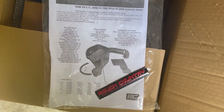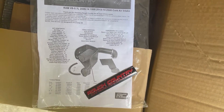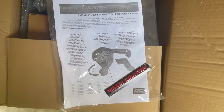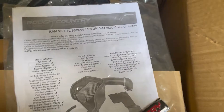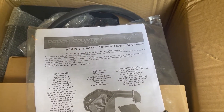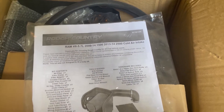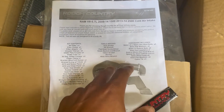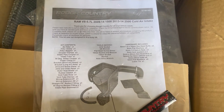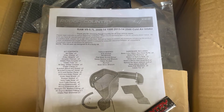My specific Dodge Ram is a 2017 5.7 Hemi V8 motor Express trim. And this here only goes from 2009 to 2013-14 on the 2500 with that 5.7, but it's the same motor. This was probably made ahead of time, but it's still compatible. Or if you got one of those 2018-19 Dodge Ram classics, it should work just fine too.